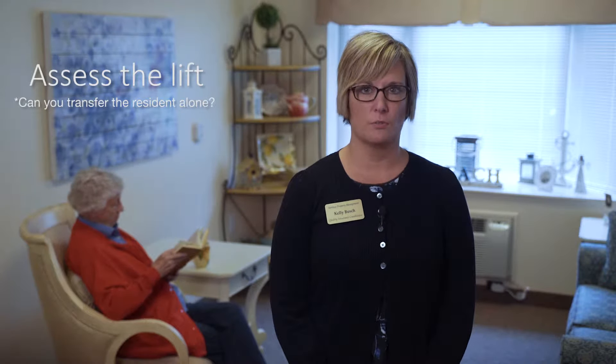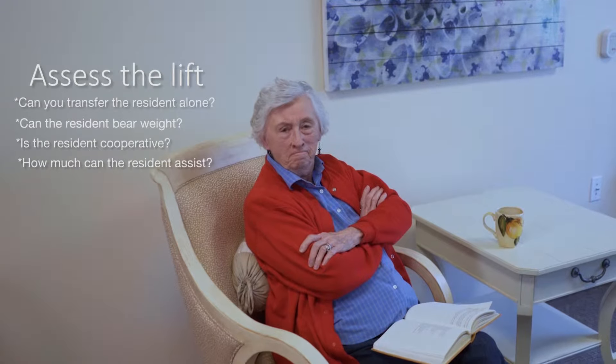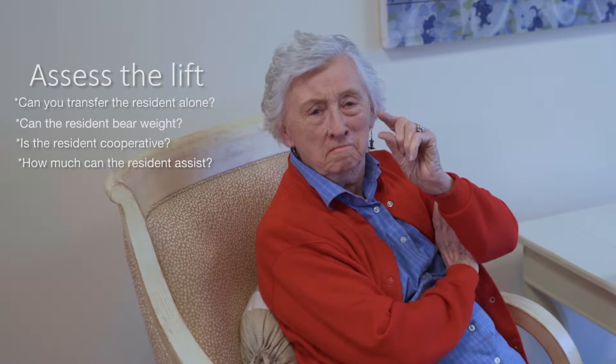Now that you've learned the proper lifting techniques, these should also be used while transferring residents. Some residents need assistance transferring from one surface to another. As you assist a resident to transfer, you must keep in mind the safety of the resident and the safety of your back. Assess the lift — ask yourself if you can lift and transfer the resident alone. Can the resident bear weight? Is the resident cooperative? How much can the resident assist you? Once you determine your ability to safely transfer the resident, continue with the one-person transfer or get help. Never try to transfer someone by yourself that you are unsure of.